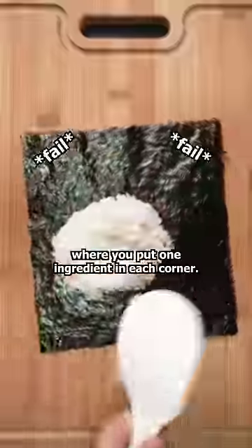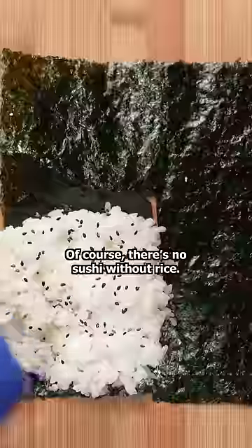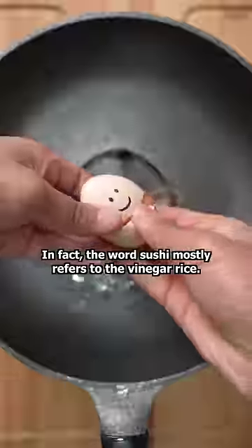I'm making one of those sushi wraps where you put one ingredient in each corner. Of course, there's no sushi without rice. In fact, the word sushi mostly refers to the vinegar rice.